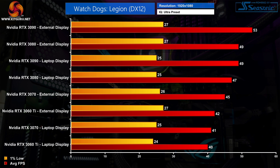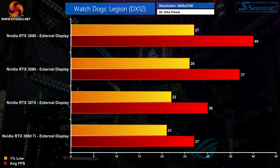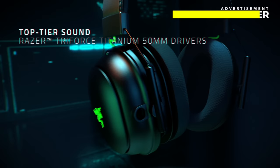Watch Dogs Legion tells a similar story to Red Dead Redemption 2 but this time we're looking at a deficiency in the 1% lows. We do see some performance scaling in average frame rates, but the 1% lows are pretty consistent across all 4 GPUs. At 1440p for instance, the RTX 3080 is 15% faster than the RTX 3070 in average FPS, but both produce identical 1% low performance, hitting just 26 FPS. It's the same at 4K — average frame rates look okay but we're let down by the 1% lows, and it's definitely something to bear in mind if you are considering an eGPU.